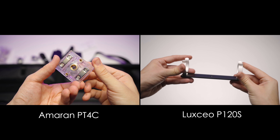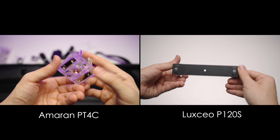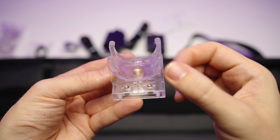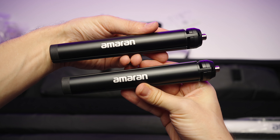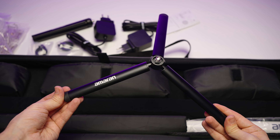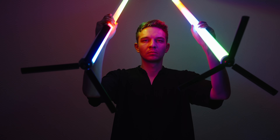For instance, in the other light I reviewed — the Luxio P120S of the same size — they have metallic clamps and it is much more secure than plastic. I hope this won't break soon. Here we have two big tripod feet and they feature 3/8th and quarter-20 threads. They are very wide so the light will be standing in a very stable way.